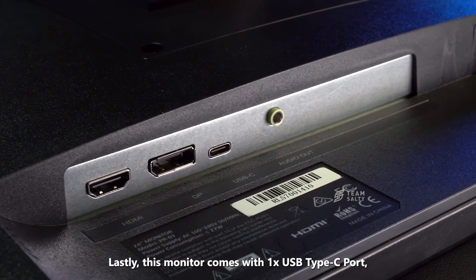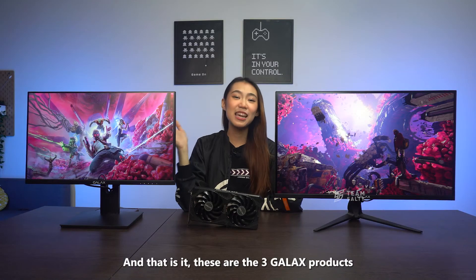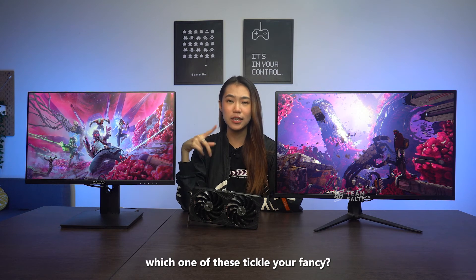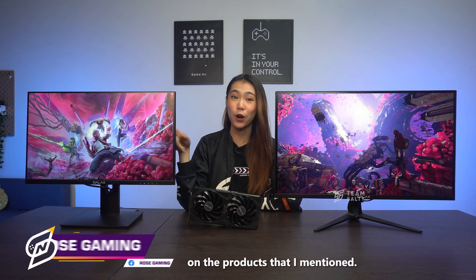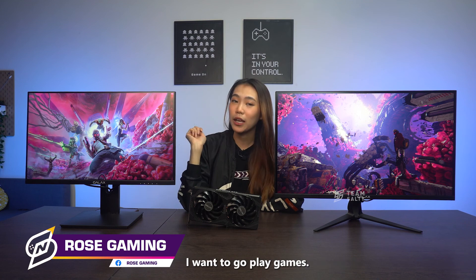Lastly, this monitor comes with one USB Type-C port, one display port, and one HDMI port. And that is it — these are the three GALAX products that you should definitely look into. Which one of these tickles your fancy? Let me know in the comments down below, and don't forget to click the links in the description box for more information on the products. This is your favorite Rose — bye now, I want to go play games!